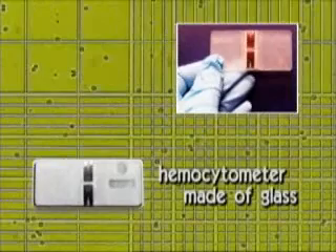Cell counting is one of the fundamental procedures in cell biology research. Until now, hemocytometers made of glass were used to count cells.